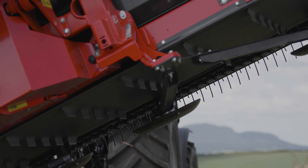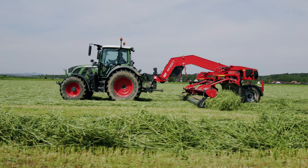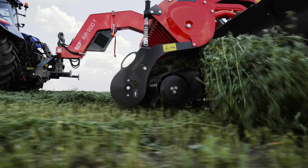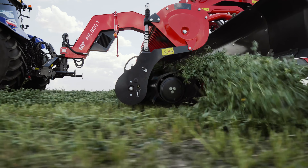Just behind the pickup unit, freely rotating skids are installed. These skids provide very good responsiveness of the system, great adaptation to the ground, and less wear of the pickup units. The pickup unit has a rotor of smaller diameter, which ensures smooth flow without turbulence and accumulation of forage in front of the pickup unit.